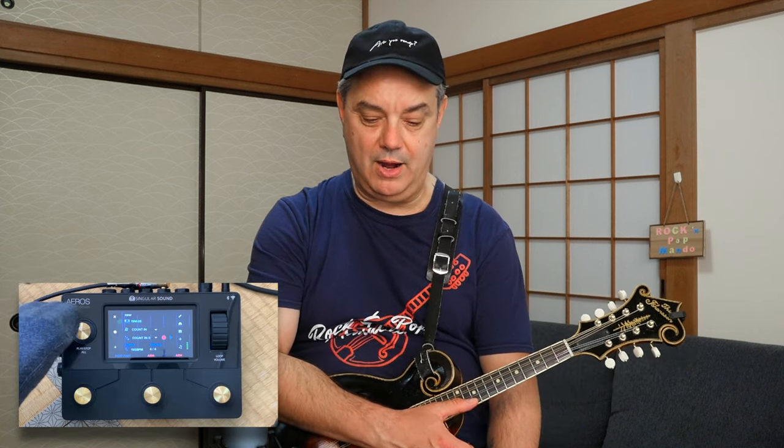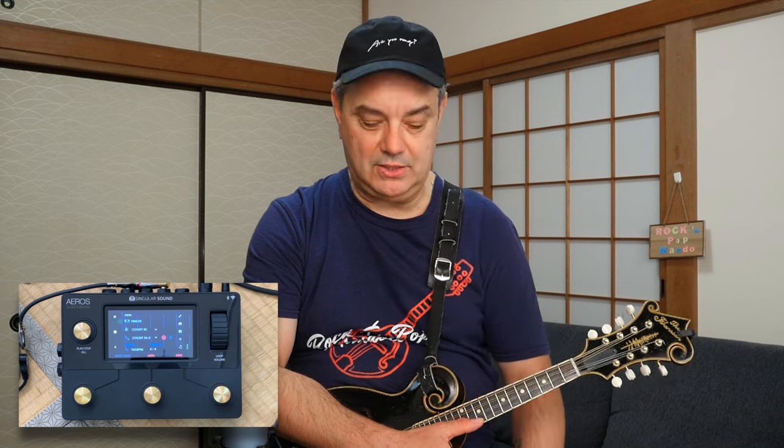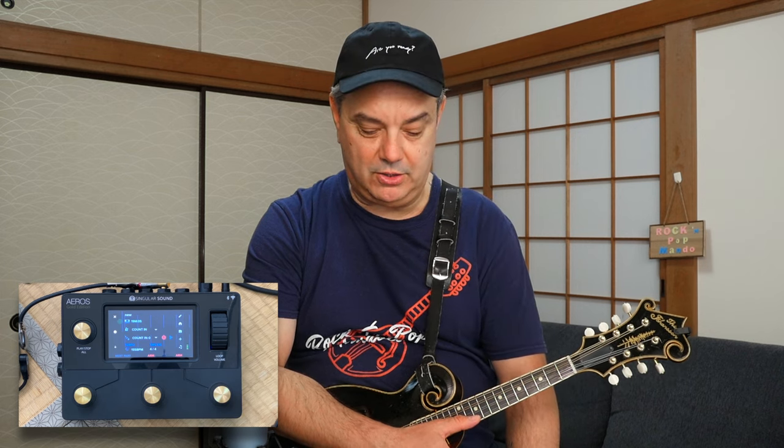And I'll show you that in a second. The top left button there — I'll point to it with my big toe — that one is for start and stop, and also for erasing and starting over a track if you made a mistake. So let's take a look at how the functions work.